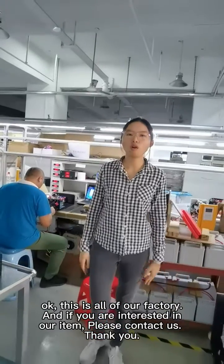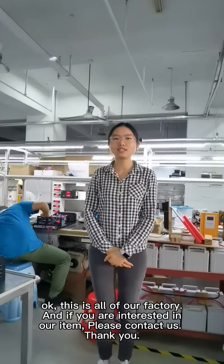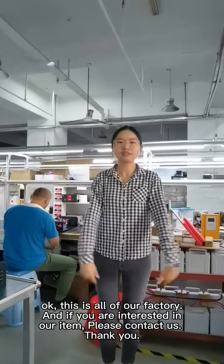This is all of our factory. If you are interested in our items, please contact us. Thank you.